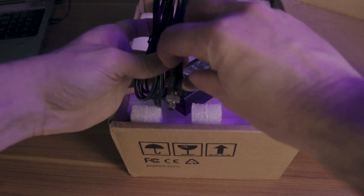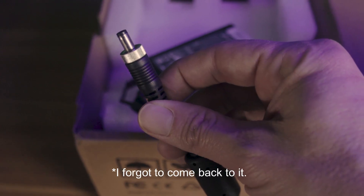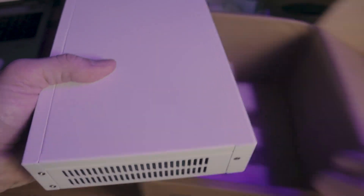One thing I want to point out about the Sophos power adapter is that it screws into place. We'll get back to that in just a few minutes. And finally, what we've all been waiting for — the firewall itself. We've also got an Ethernet cable in here.